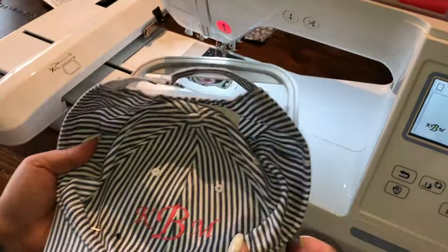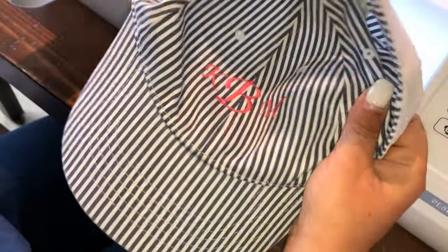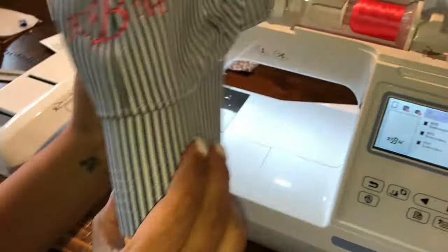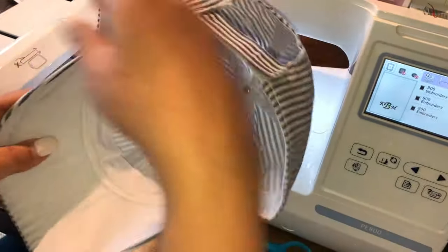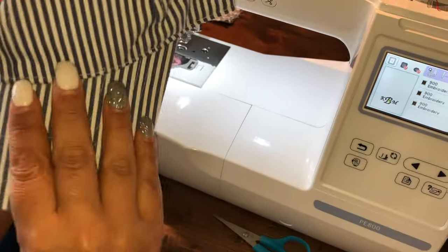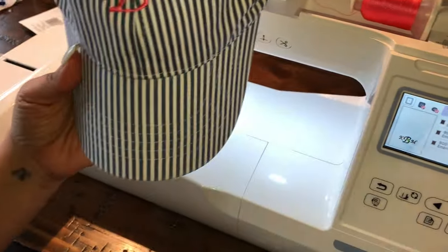I'm going to go ahead and pull it off and take all these pins out. You just basically lift it up and tear it off the hoop. I got the cap from Walmart for $2.97 — very inexpensive. I love it. I think it came out really, really cute. I did not get the sweatband in there, so I'm happy about that. I love it. I think I'm going to go ahead and put my name spelled out back here just to be fancy — just to play with the machine. I love the pink instead of using the blue.